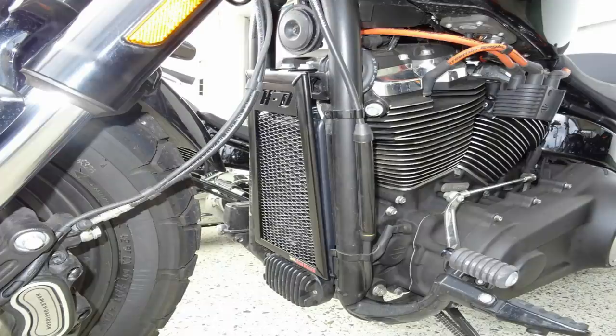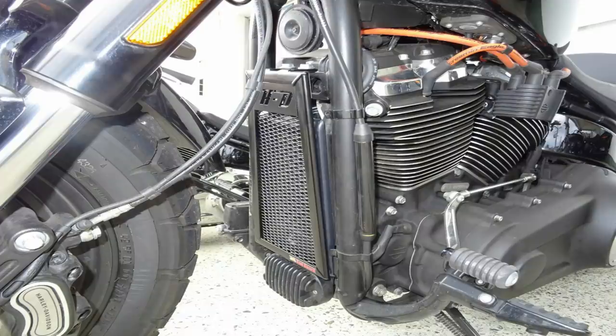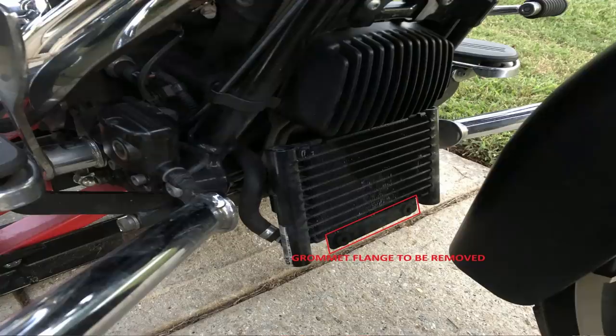Add an oil cooler to your bike — sounds really simple, right? Honestly the installation's not too bad, but picking out the oil cooler that's right for you, that's where things can get a little tricky because there are so many different ones out there. We have thermostatically controlled ones, non-thermostatically controlled ones, fan-assisted ones, single pass, dual pass, and some that have features others don't.